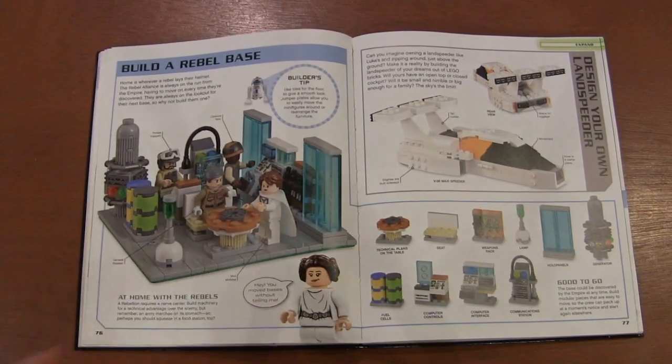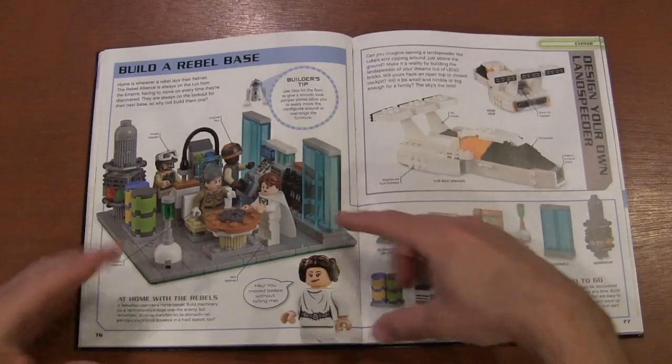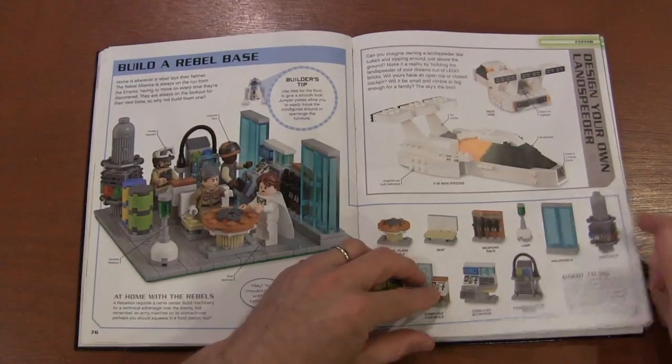Build a little base but make all the different pieces modular so they can be taken in and out and rearranged. Build your own type of speeder.